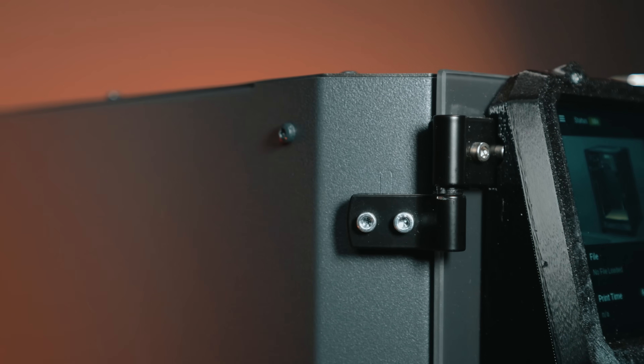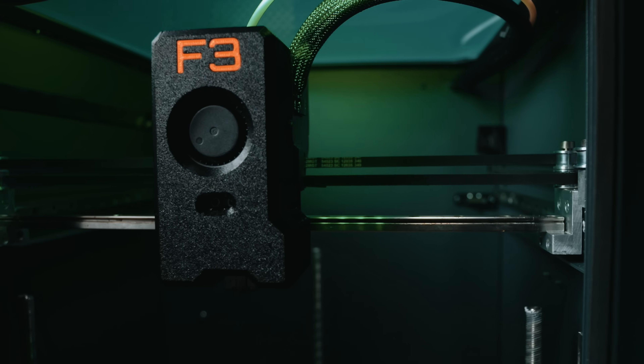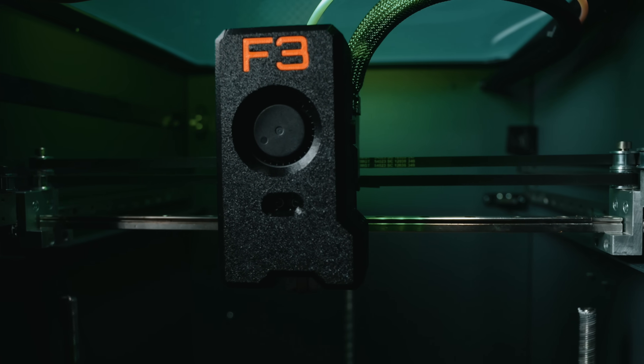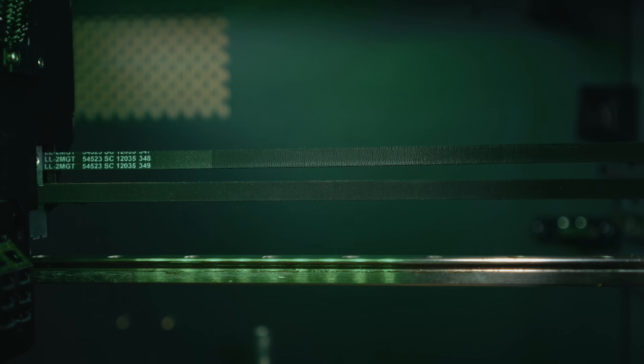Everything about this machine feels engineered to take abuse. The door hinges are sturdy and heavy, the gantry doesn't flex, and even the wiring is clean and tucked — like it was built by someone who cares what happens a thousand hours into your printing journey. The chamber is passively heated, meaning there's no heater element, but it's so well sealed that print jobs using ASA and polycarbonate stay stable. I've seen the chamber hit 65°C just from retained bed and nozzle heat alone — that's pretty impressive.